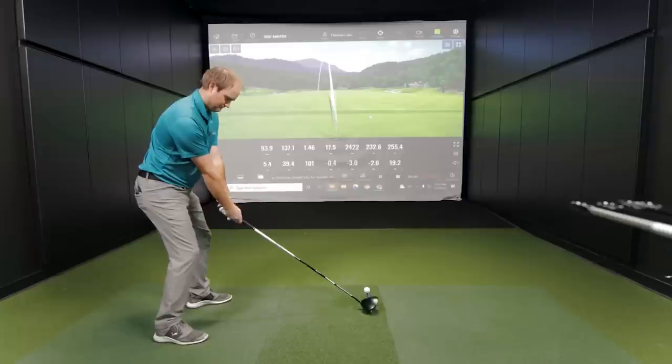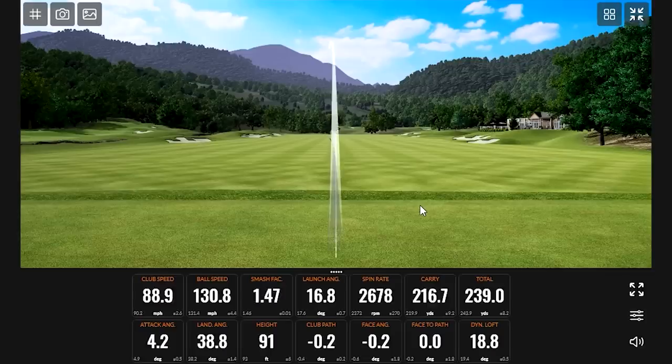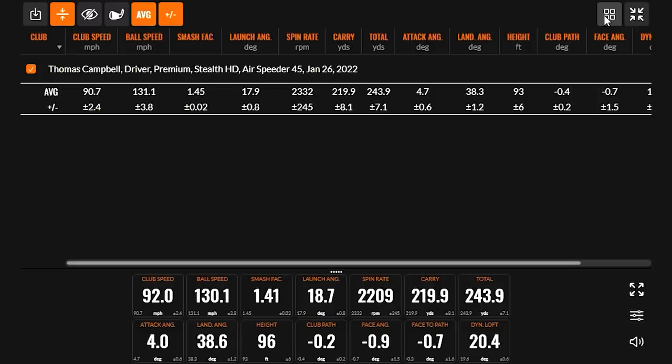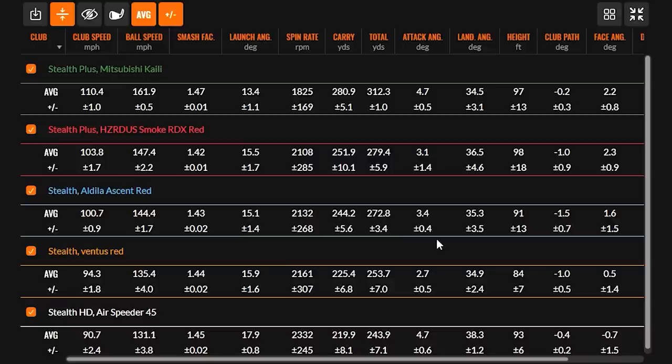Thomas swung that at about 90 miles an hour and we got some pretty good launch and good spin on that one. The Air Speeder comes with the Stealth HD driver — HD stands for High Draw. It is a very high torque golf shaft, with weights in A-flex all the way up to stiff flex from 47 to 51 grams. It's not the heaviest shaft, but it'll help golfers generate speed. Testing at around 90 mph club speed, it was the highest spinning shaft despite being the slowest swing speed of the five tested. Players looking for more spin and speed will get it with the Air Speeder — it's designed for high launch and high spin.